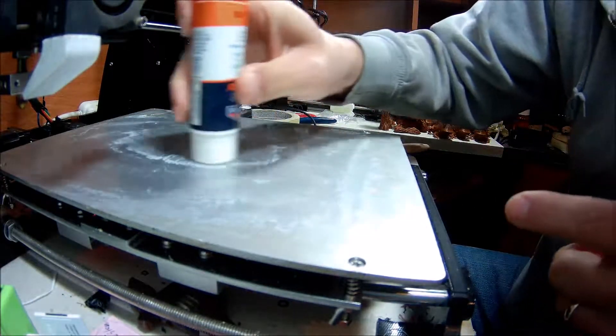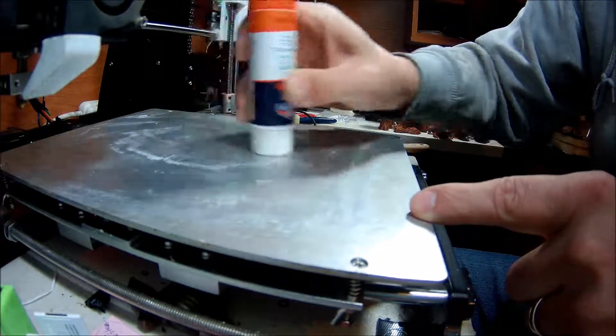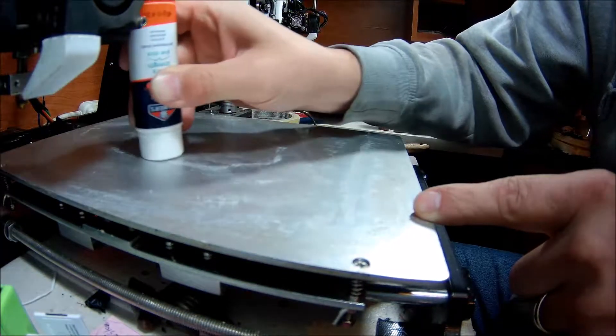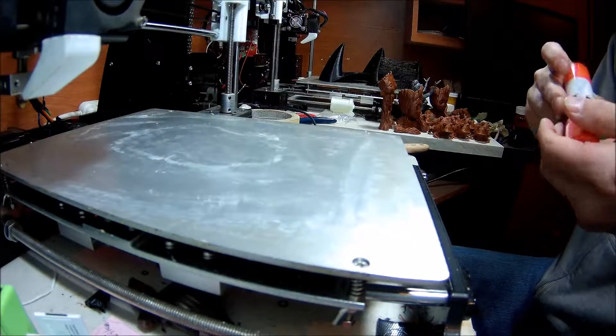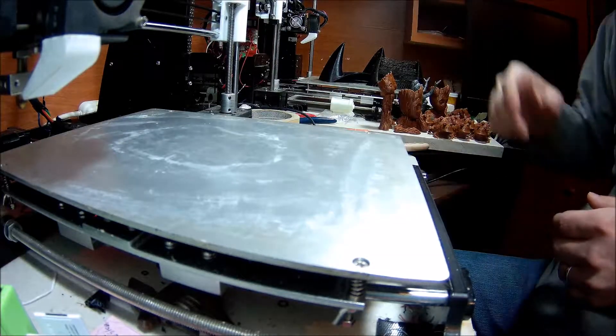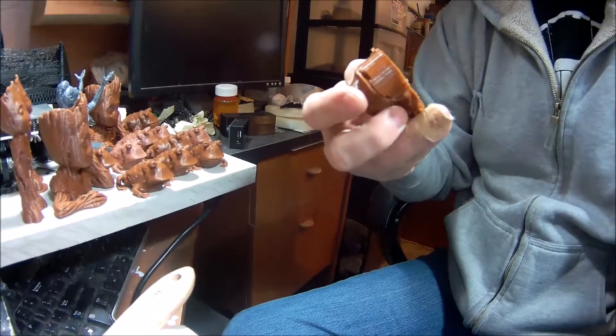Nice clean again. At some point I'm going to have to buff the surface of this down — just got a couple fairly deep scratches from me being abusive. We've still got a little ways to warm up, so while I'm waiting for that, let's start stripping this one apart.